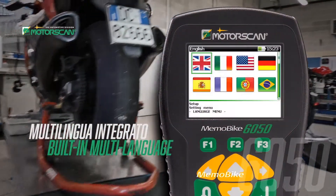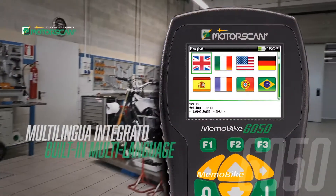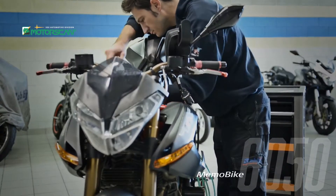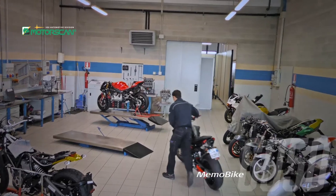The MemoBike 6050 is multilingual. You can choose from English, German, Spanish, French, Portuguese, Polish, Greek, and Russian.